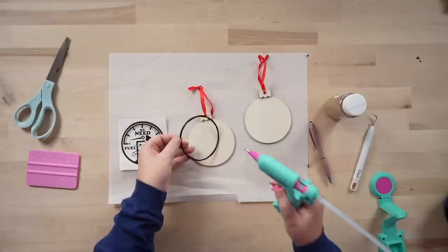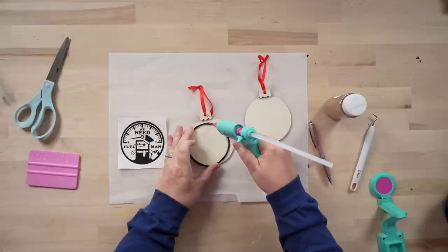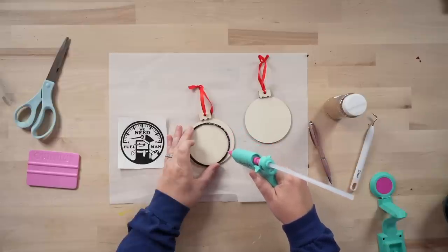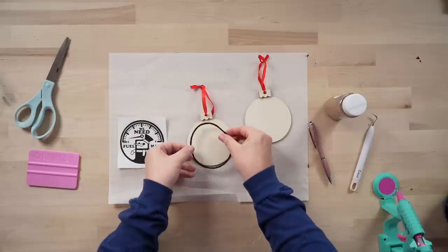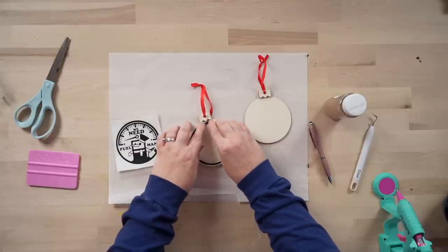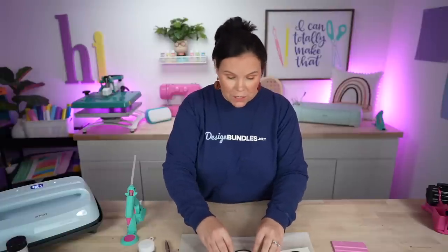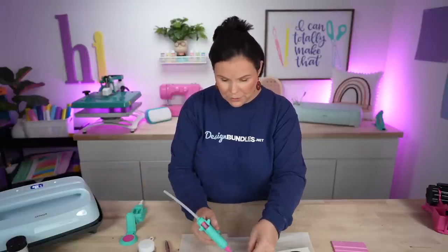I'm going to use a hot glue gun and start getting some glue on this piece. Whenever we get this, we don't want our glitter to leak out, so you really want to make sure you get glue all the way around. I'm going to make sure I've got this nice and centered and then press it down, because glue is time-sensitive and will dry really fast.